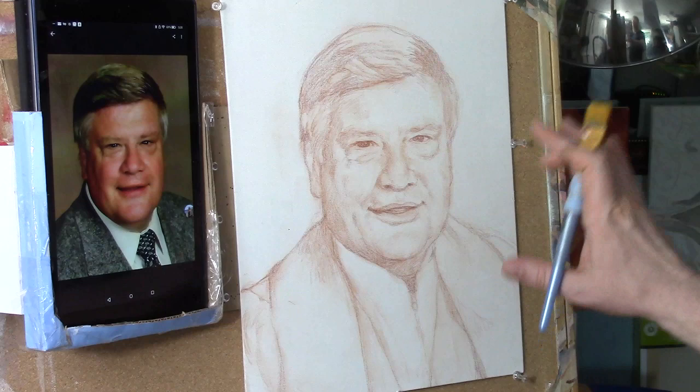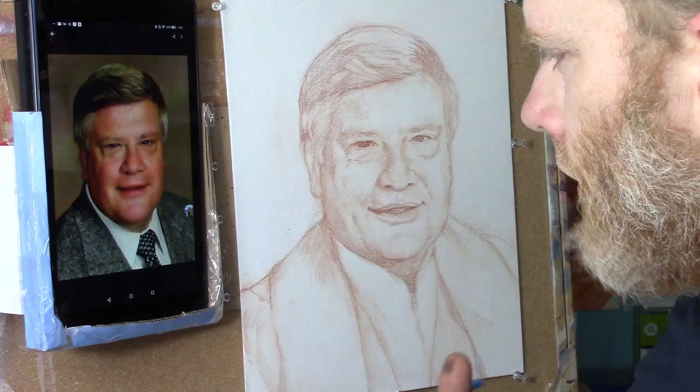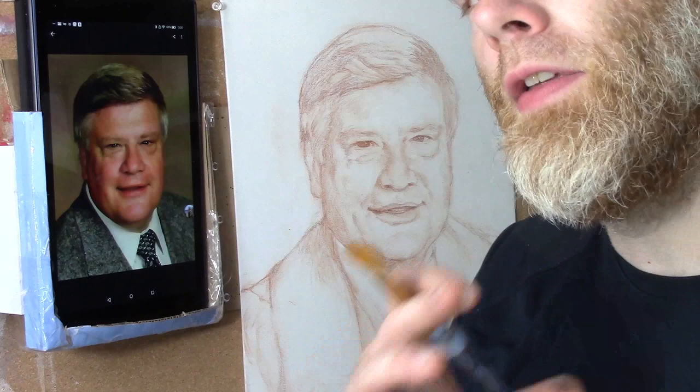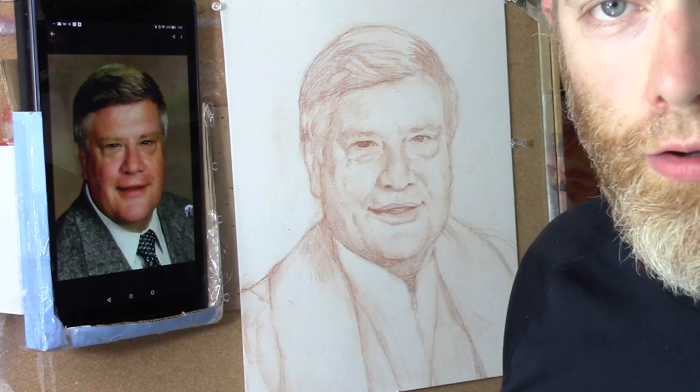First thing I want to do because this is a new painting session is ask for divine help — I know I can't do this in my own strength. God is the master artist; he created everything in the world that we see: the sunsets, the ocean, the beautiful landscapes, even the beautiful people. I just want to ask the master artist for some help here.